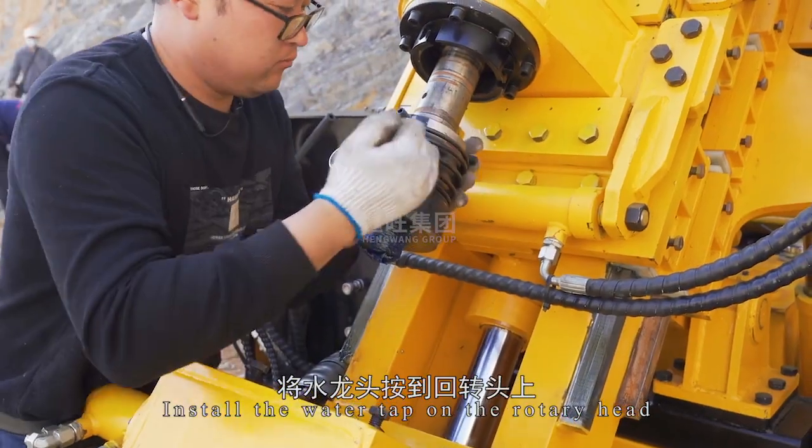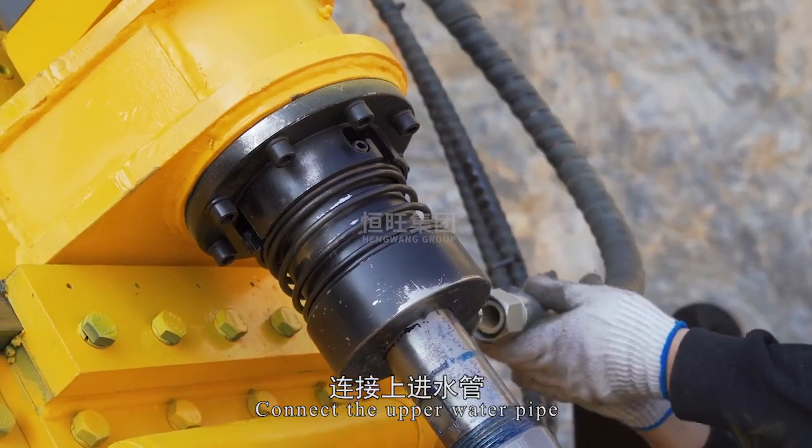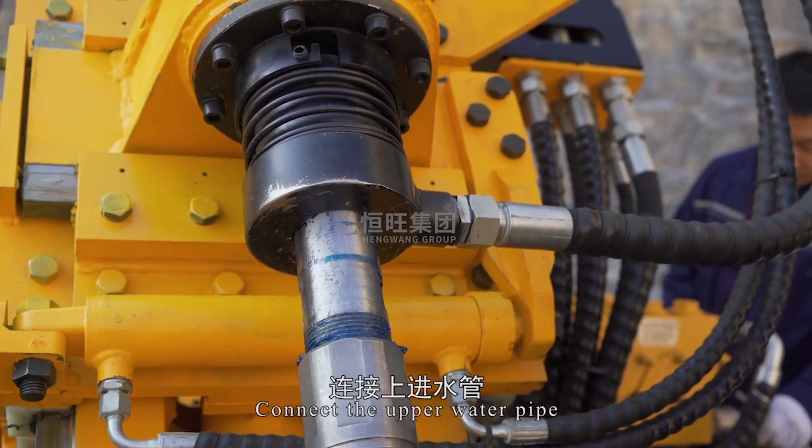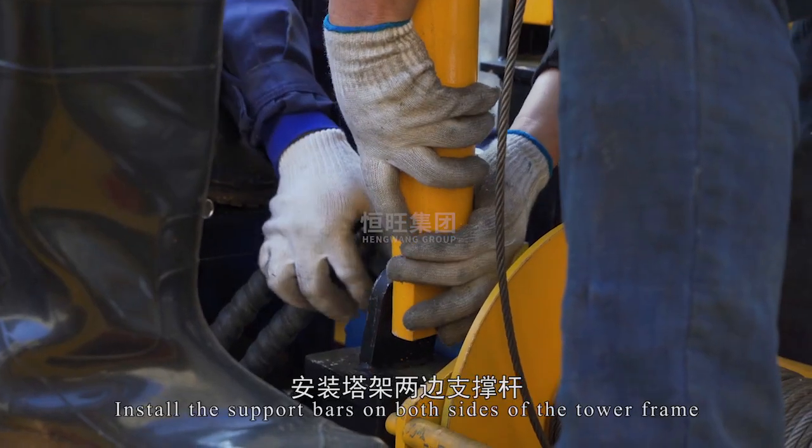Install the water tap on the rotary head. Connect the upper water pipe and install the support bars on both sides of the tower frame.